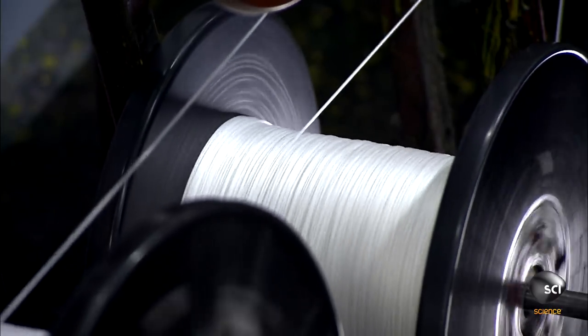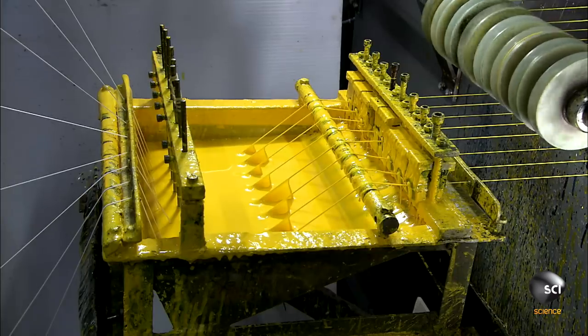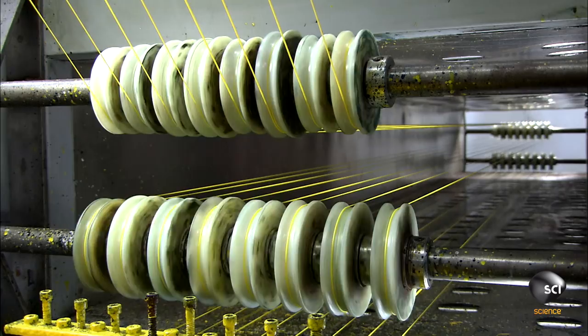These fishing lines go through a different process. They unwind through metal eyelets into a tray of yellow silicone resin. This proprietary resin makes the line abrasion resistant — it will be less likely to break if dragged across a surface like a rock.